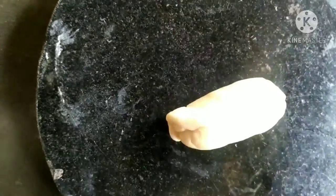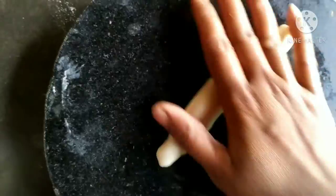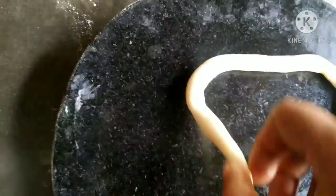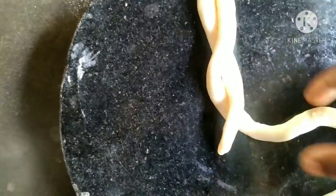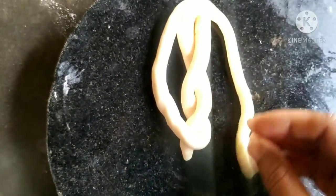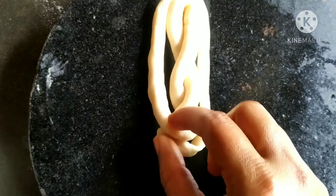To shape the rolls, we will take the first part and roll it while moving. You can shape the dough with a little piece. Then we will remove the rolls.